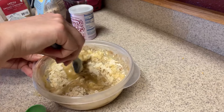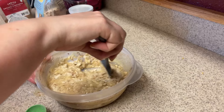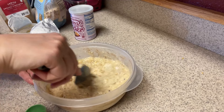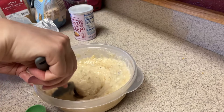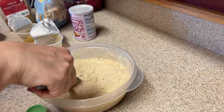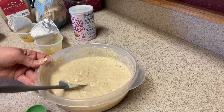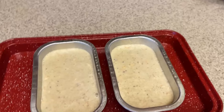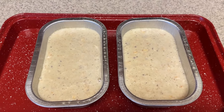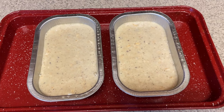These muffin tins I reused — they're the heavy-duty ones, which technically are just one-use and you toss away, but they are so heavy-duty that this is the third time I've used them with zero issues. I got mine at Safeway. I do spray them really well with cooking spray. I was able to fit two of them in there perfectly, so doubling the recipe worked out. Sometimes you can't double baked good recipes, but this turned out super well.